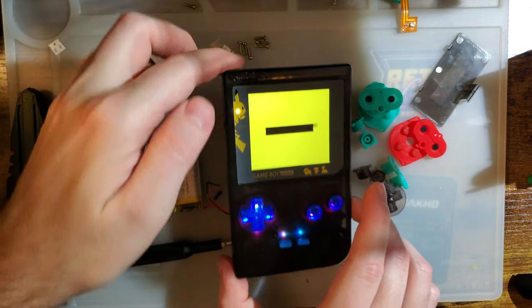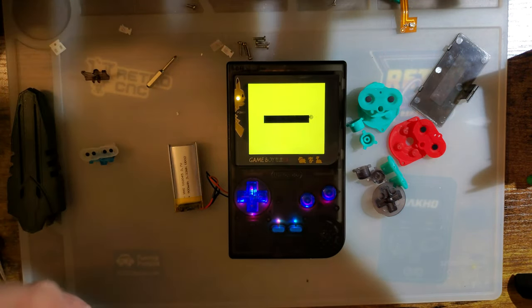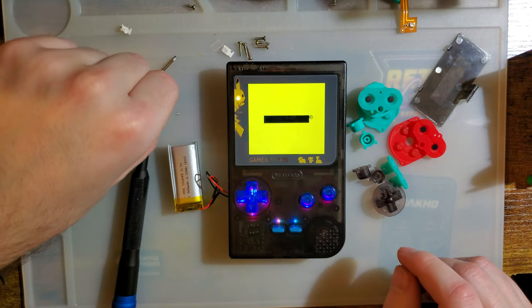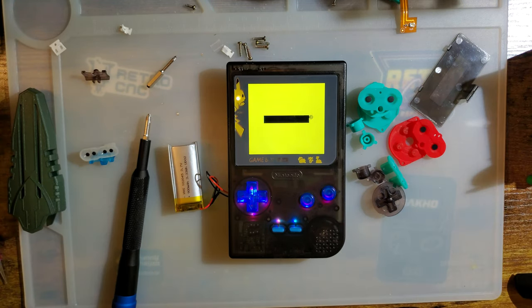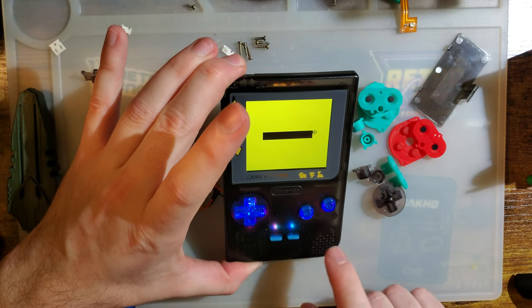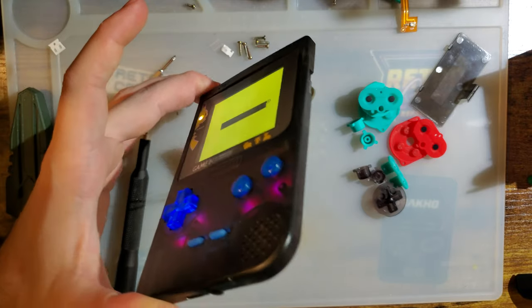I have absolutely no idea what the ETA on this mod is. I have absolutely no idea what the pricing is. All I know is they're almost definitely going through with it, and it'll probably be soon. Based off the price of their kits and all the other stuff, it'll probably be pretty competitive. But your guess is as good as mine until then. I do gotta give a quick shout out to Retro Game Repair Shop for sending this my way to tinker with. I think it's neat.